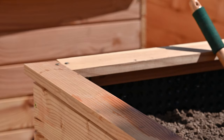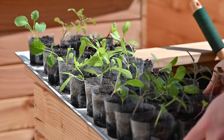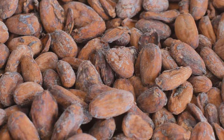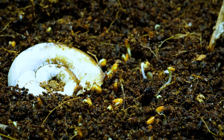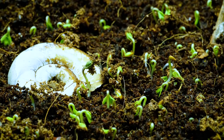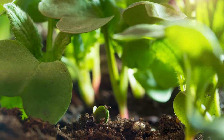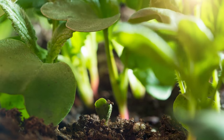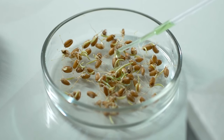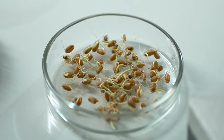Place the containers in a warm, well-lit area, such as near a sunny window or under grow lights. Apple seeds require plenty of light to germinate, so ensure they receive at least six to eight hours of sunlight per day. Germination can take several weeks to a few months, so be patient and continue to monitor the containers regularly. Keep the soil moist and watch for signs of germination, such as the emergence of tiny seedlings. Once the seedlings have sprouted, continue to provide them with adequate light and water, adjusting as needed to maintain optimal growing conditions.